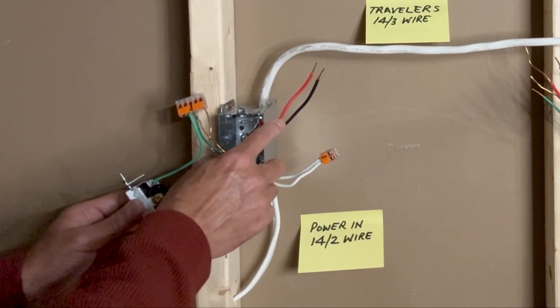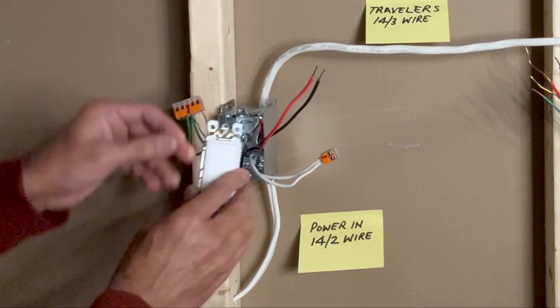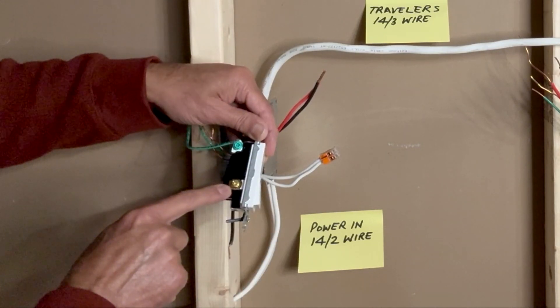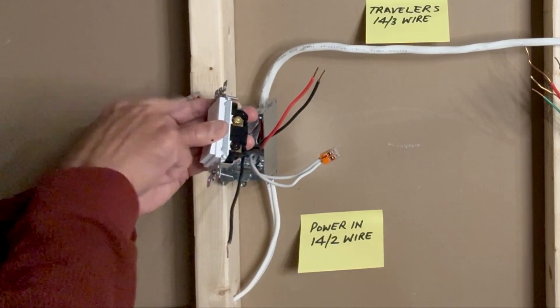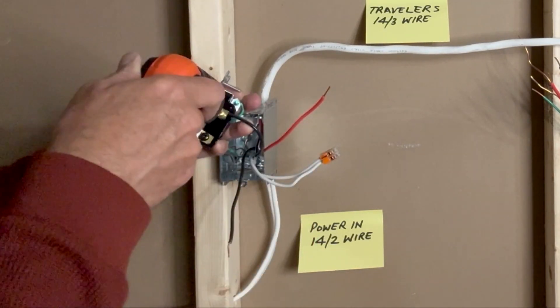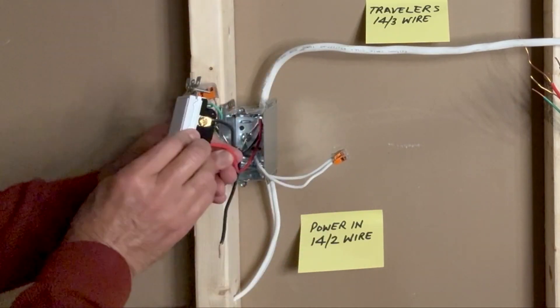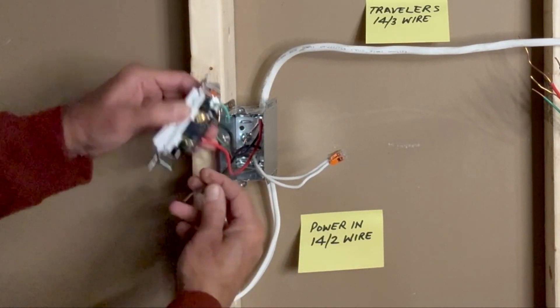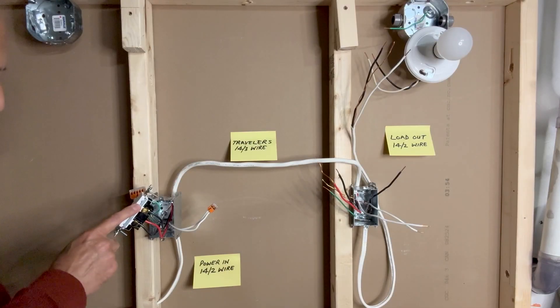Next, I will connect the two traveler wires. One of the traveler wires is connected to the brass screw on one side and the other one is connected to the brass screw on the other side. I will keep the black wire on this side and the red wire on the left side. Now I will connect the black hot wire — this brings in power to the switch. This side is done.